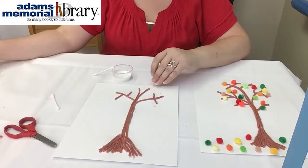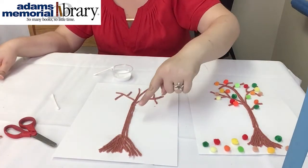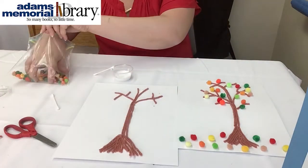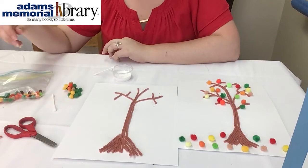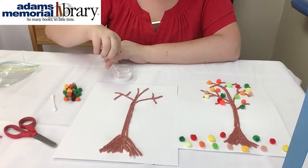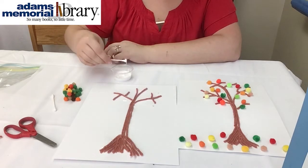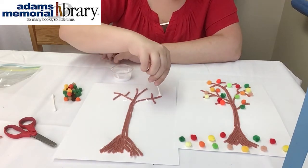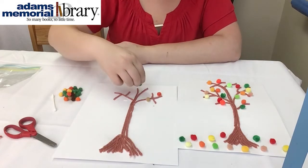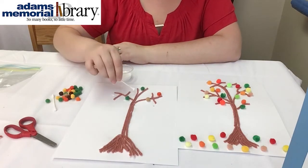Depending on how curved you made your line, or if you want to make your tree curve a little bit more, you can always add more branches to the side. This one I have curving more towards one way, and this one is a little more straight up the center — it's all in the preference of how you want your tree to look. The pom-poms are really simple. You're going to do it very similarly to the yarn — just take your Q-tip, put on some dabs of glue wherever you want to place a pom-pom or a little leaf, and then once you put your little dab of glue, just place your pom-pom. You can put as many as you want on your branches.